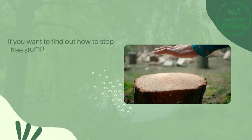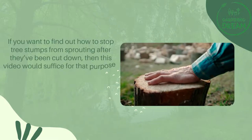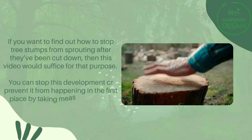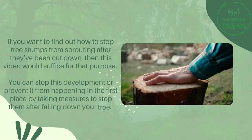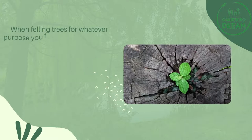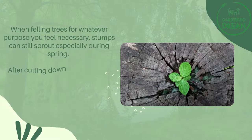If you want to find out how to stop tree stumps from sprouting after they've been cut down, then this video would suffice for that purpose. You can stop this development or prevent it from happening in the first place by taking measures after felling your tree. When felling trees for whatever purpose you feel necessary, stumps can still sprout especially during spring.